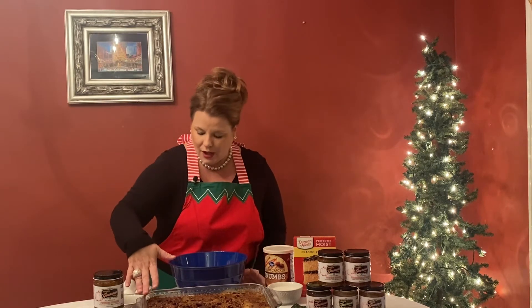Then take a yellow cake mix and just spread it out evenly over the top. Then add graham crackers and toasted pecans. You can add chocolate chips, or you can leave the pecans off if you have any nut allergies. Then bake this beauty for about 30 to 45 minutes at 350 degrees, and it comes out just like this.